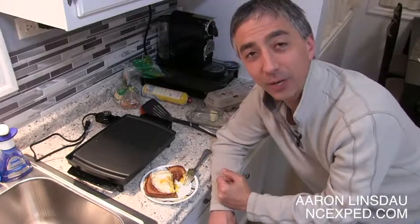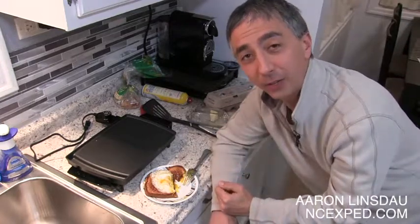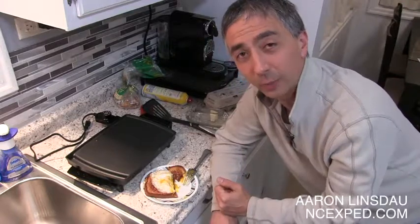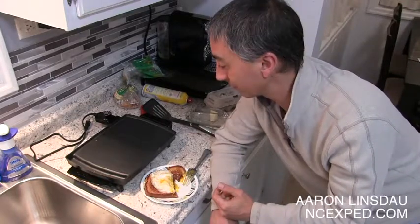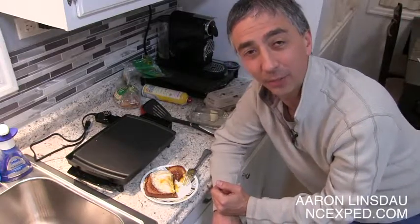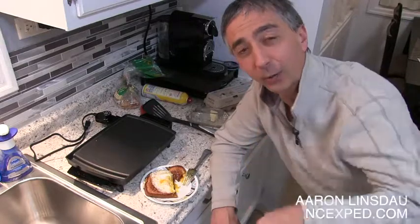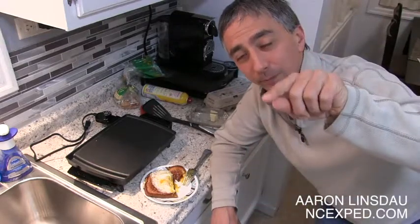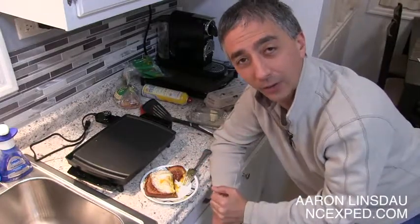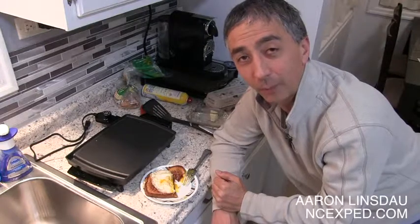My name is Aaron Linsdale. I am a polar explorer, motivational speaker — not usually rude that I eat on camera, sorry. But check out my links below. Don't know what else to say about it other than please like and comment on my video. Subscribe to the channel below. Click the little arrow to expand the notes to see where to click the link and check out other information about me. Please support me on Patreon, Venmo, and PayPal. Thank you very much for watching.